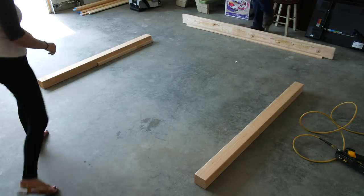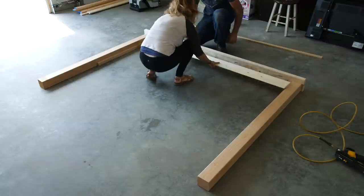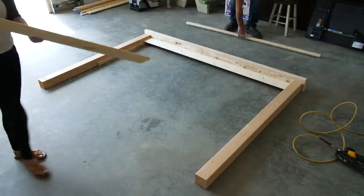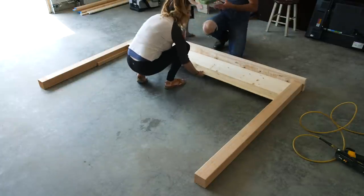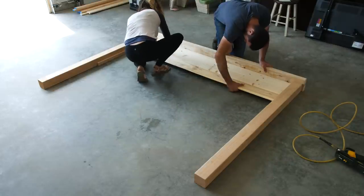One fun tip is that some Home Depots actually offer a free wood cutting service, so if you don't feel like doing all of that at home, make sure to ask your local Home Depot. The first thing we did was take our 4x4x10 post and have it cut into two pieces at 5 feet each.